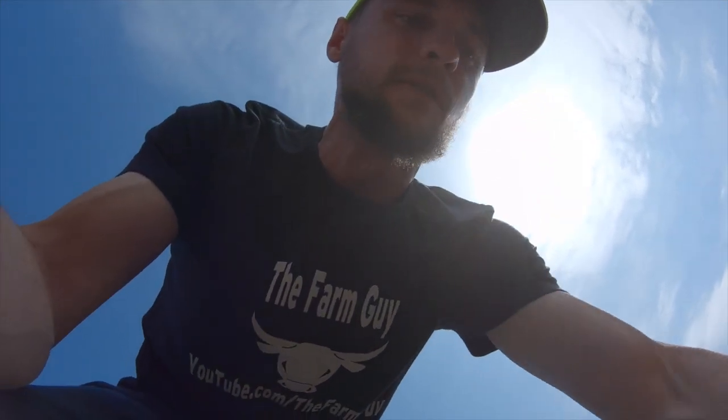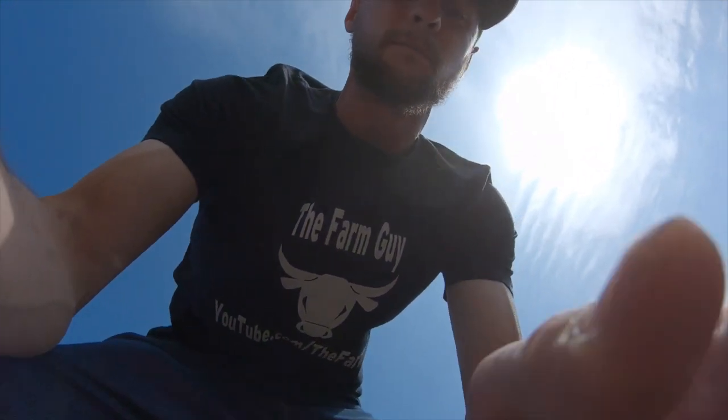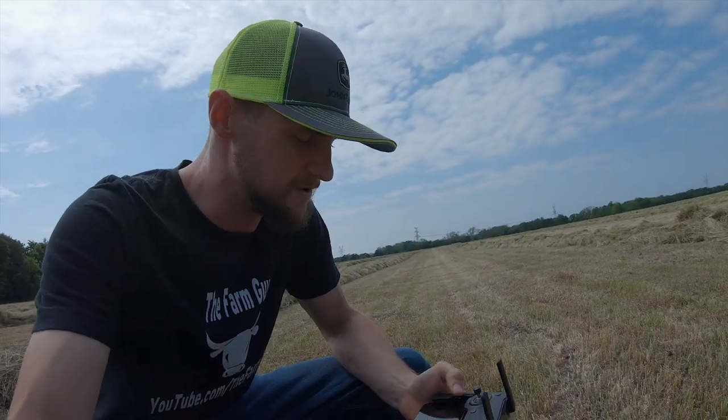Every time I go to do the drone, Dad rolls up. Every time! All right, baby — it's drone time.